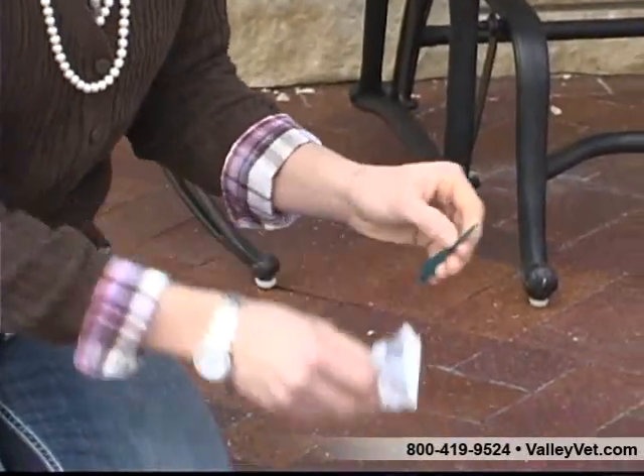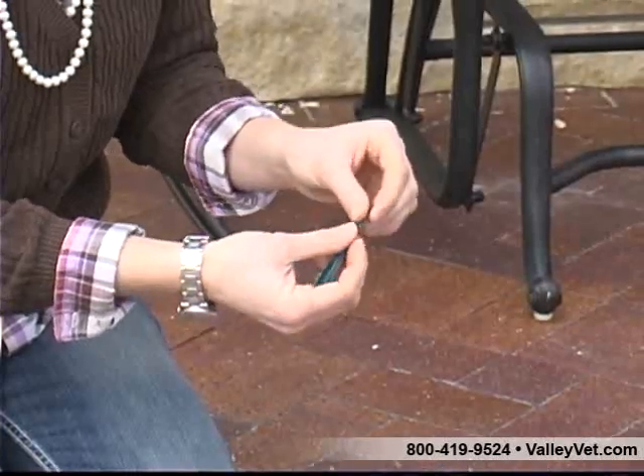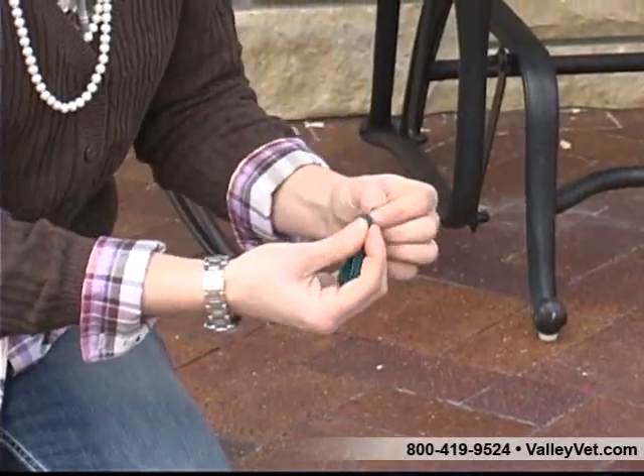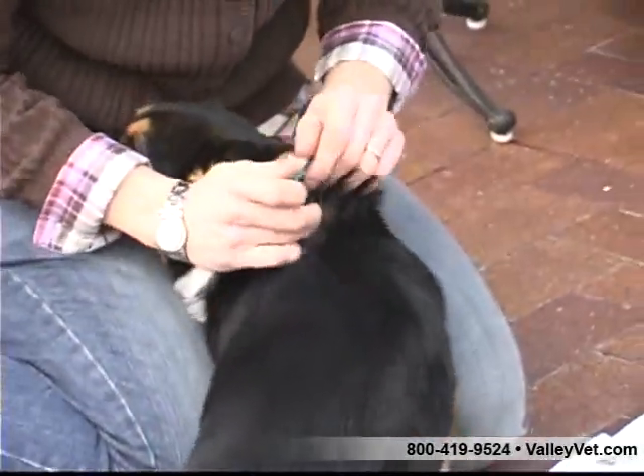Gently part the hair coat to expose the skin at a point between the shoulder blades and place the applicator tip directly against the pet's skin. Direct contact is very important.